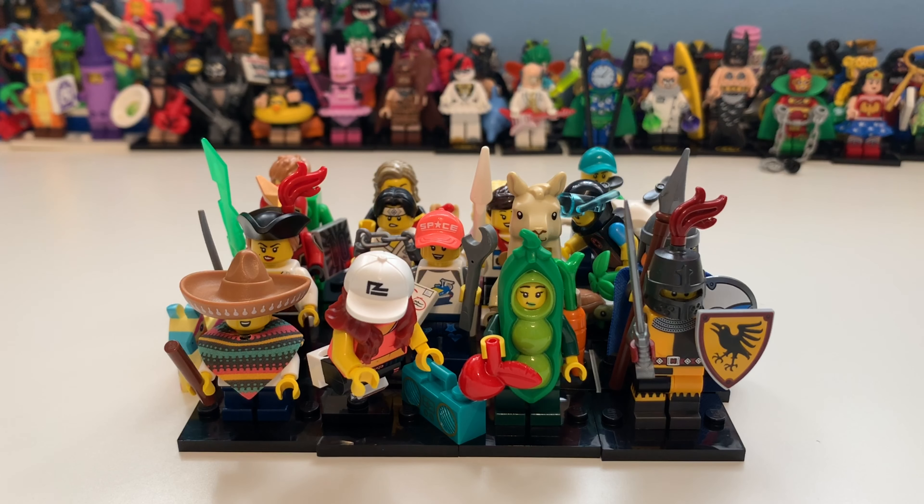Hi there guys, my name is Samuel and today we shall be taking a look at LEGO Minifigures Series 20, which is set 71027. It apparently has 16 minifigures, and some people were disappointed that there was no chase minifigure, but I still think this is a great series.